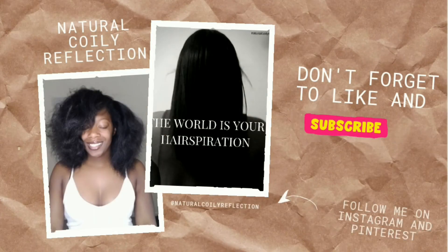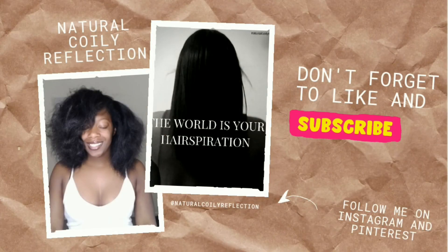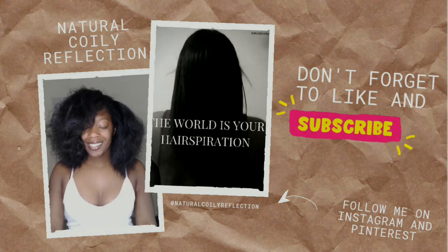That's all to my moisturize and seal blowout maintenance routine. I appreciate you all for tuning in. See you next video. Bye.